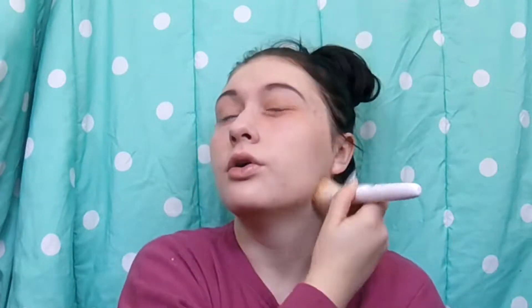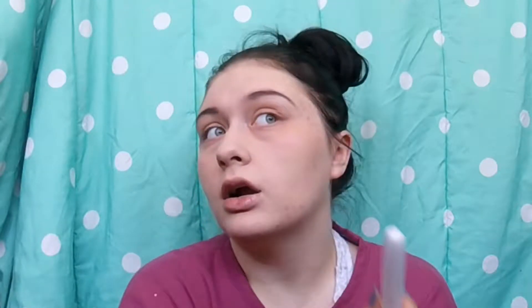Now we're going to do the foundation. I'm trying a new one — this is the Wet and Wild Photo Focus. I know a lot of people use this and like it. I ordered it online so hopefully the color is right; it's in Soft Ivory. I'm using the Wet and Wild foundation brush. I think it has decent coverage, especially right now when I'm having all these breakouts. The more I blend it, the more it seems to cover up that orange color correcting underneath.